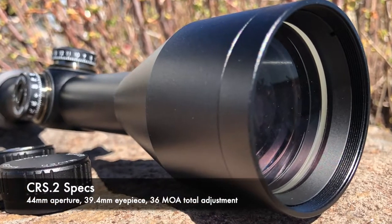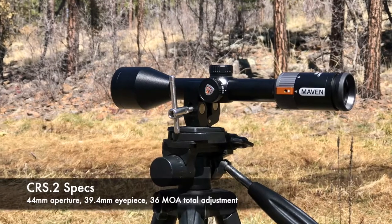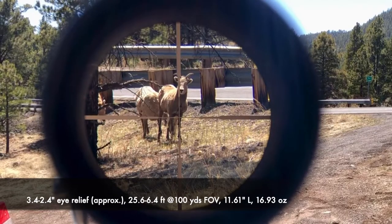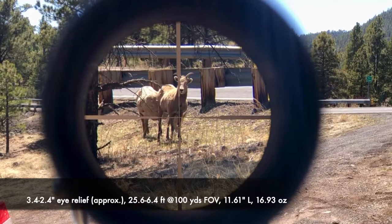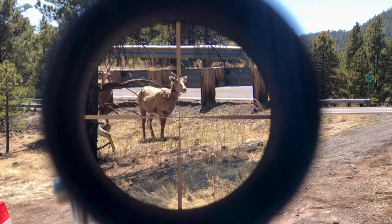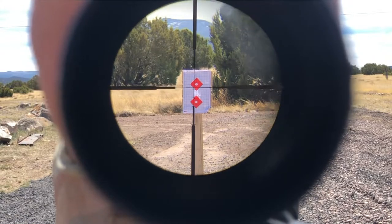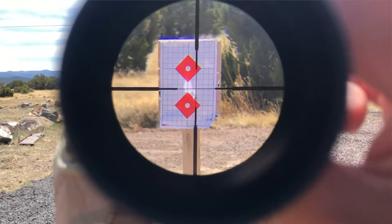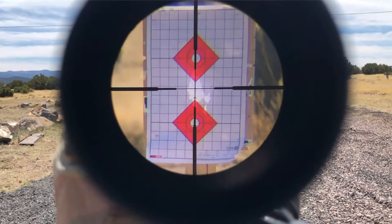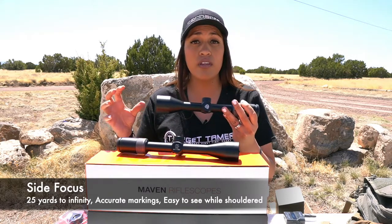CRS-2 specs: it has a 44mm objective lens, an approximate 39mm eyepiece, a total of 36 MOA in elevation and windage adjustment travel, eye relief of 3.4 to 2.4 inches, a field of view of 25.6 to 6.4 feet at 100 yards, and it's about 11.6 inches long, weighing 16.9 ounces. The CRS-2 has 4x zoom — 4 to 16 times magnification — which I think is a good all-purpose configuration for long-range hunting beyond 300–400 yards. The magnification ring is slightly stiffer than the CRS-1, but presented no issues in the field, especially with gloves on. The CRS-2 has a side focus for parallax correction, and I strongly prefer side focus over an adjustable objective.